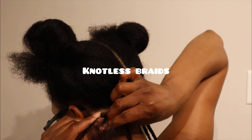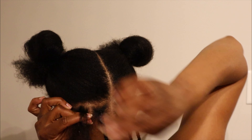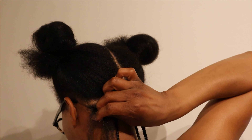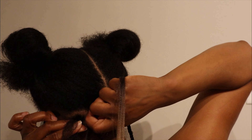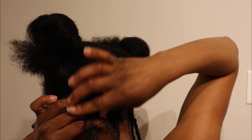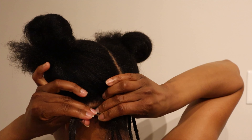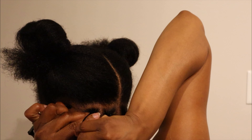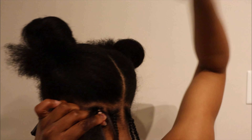In order to do knotless braids, you want to start off by braiding your hair about two to three passes. Then you want to add in hair right there between your thumb and your index finger. You just put the hair there, let go, and you continue to braid. I'm going to do this three times while adding in bigger pieces each time.